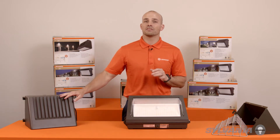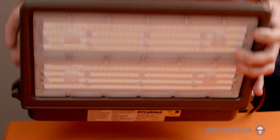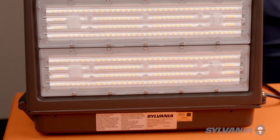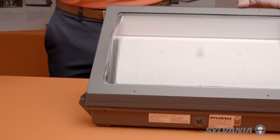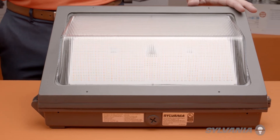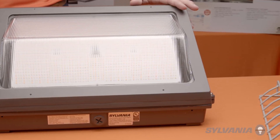The main difference between the Cut-Off and Non-Cut-Off is the light distribution. Cut-Off Wall Packs are what you want when you need to minimize glare control and light trespass. The Non-Cut-Off Wall Packs are slightly more efficient and push light a little bit further away from the building than the Cut-Off optics, but either way, both meet DLC Premium requirements.